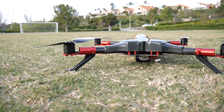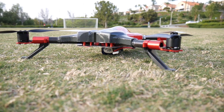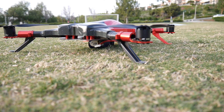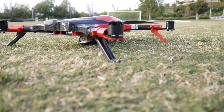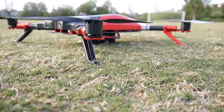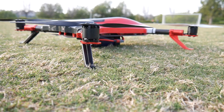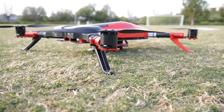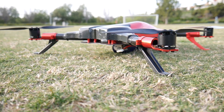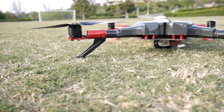Alright guys, Rich here from the RC Network, and this is going to be my maiden flight of my Helimax Voltage 500 3D quadcopter. Being mostly a surface guy, taking flight is a huge leap. Being very technically savvy, these things are very technical, and I've got to give it to the air guys — awesome job.